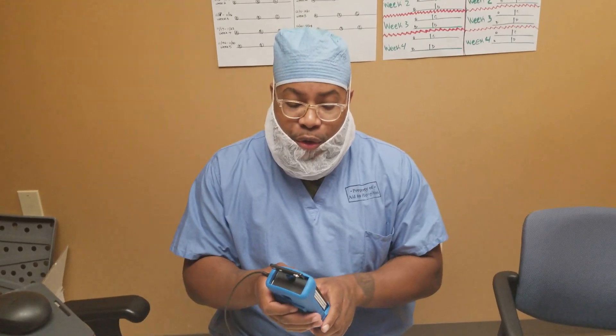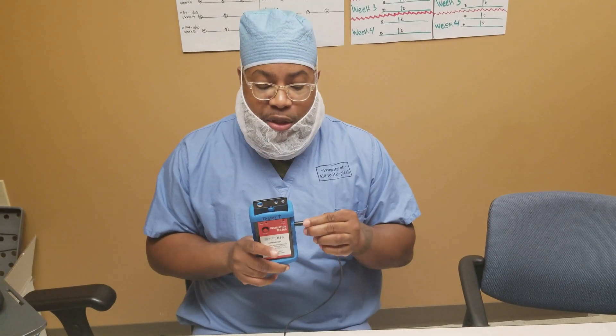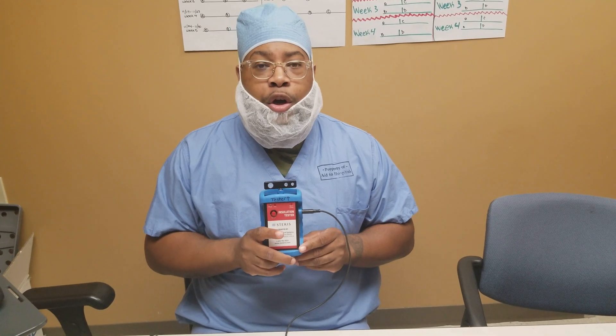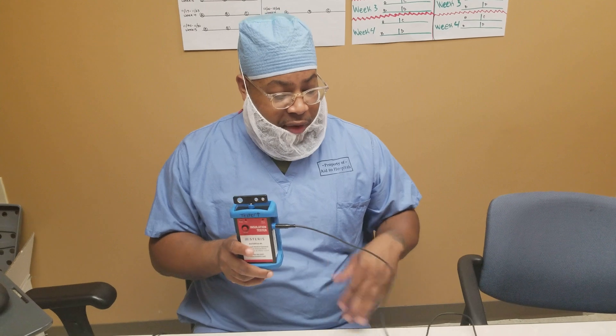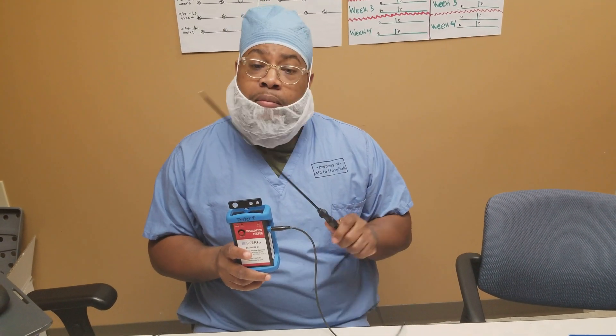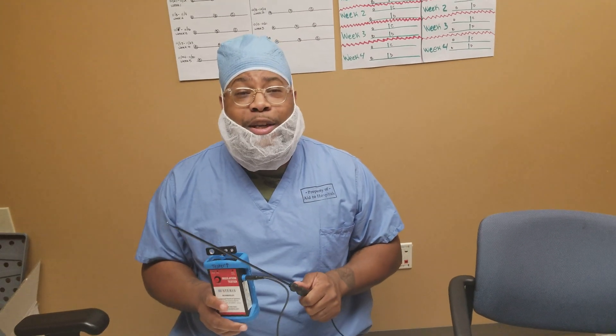Use your leak tester on all of your insulated instruments. It's going to prevent drape fires as well as surgical burns in unwanted areas. Get very comfortable with it — thanks for watching.